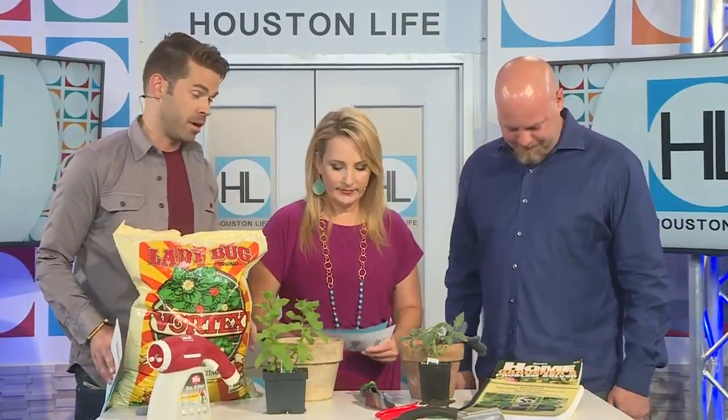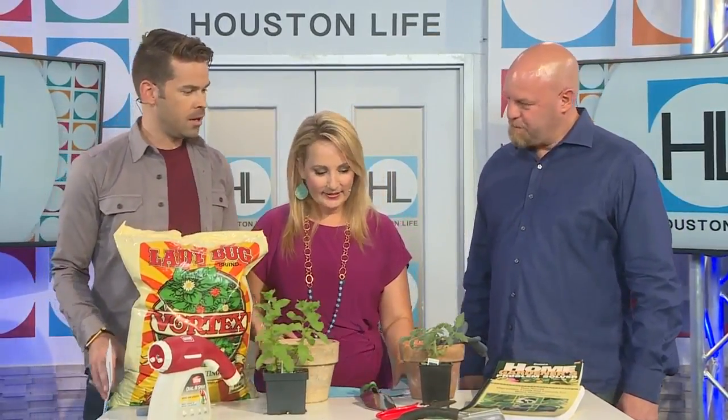Summertime in Houston, of course, is very hot and very humid, and seasonal planting is really critical in having a healthy garden. Houston is a year-round growing environment — not so everywhere in the United States, but in Houston you can. In particular, in the center of Houston — Third Ward, Montrose, Midtown — it's almost like a microclimate, so you can really grow a lot of stuff year-round.